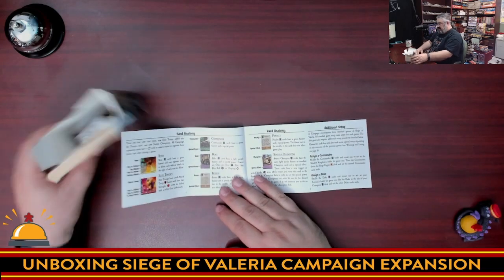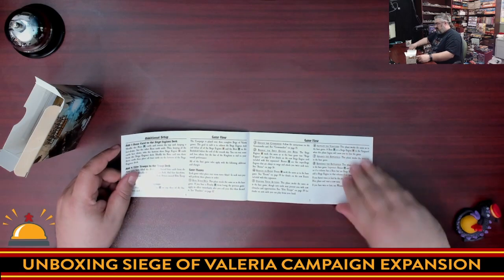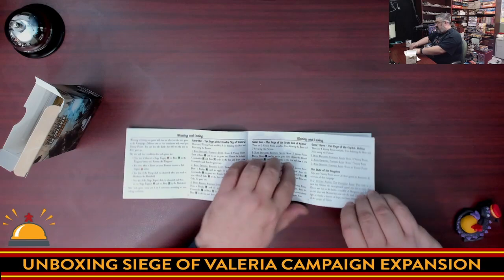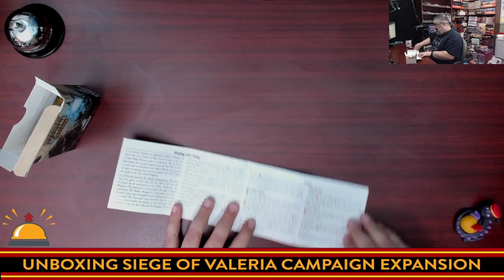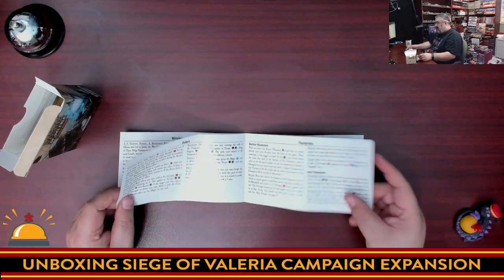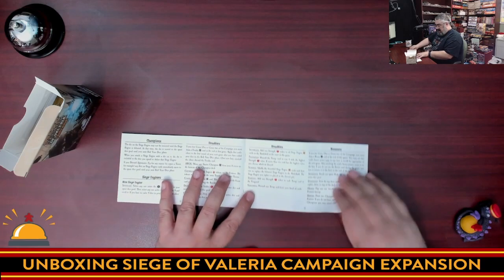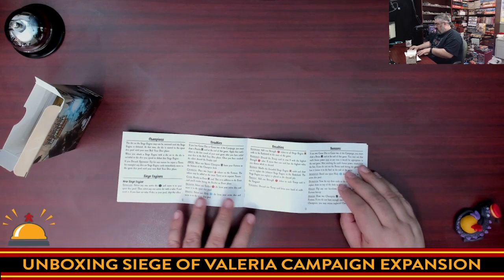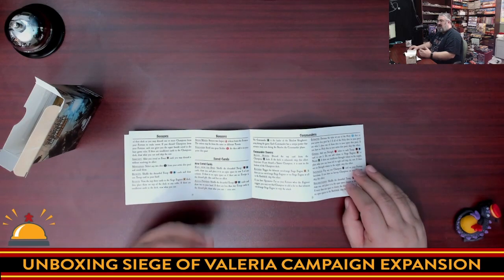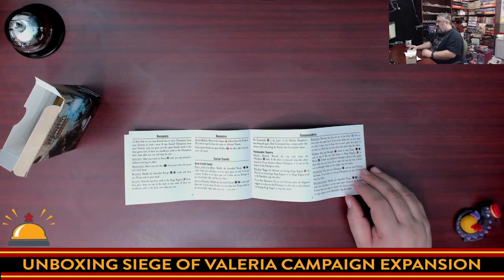You've got the campaign story, the new cards, card anatomy, additional setup rules, additional game flow, winning and losing, and then the rules for dukes — anyone who's played Valeria Card Kingdoms is going to be like, oh, they've added dukes. The rules for champions, and then the rules for penalties and bonuses. What this adds is not really a legacy aspect of the game but a campaign aspect, which is fully replayable.